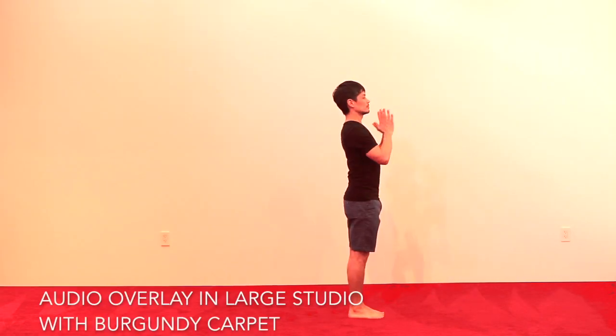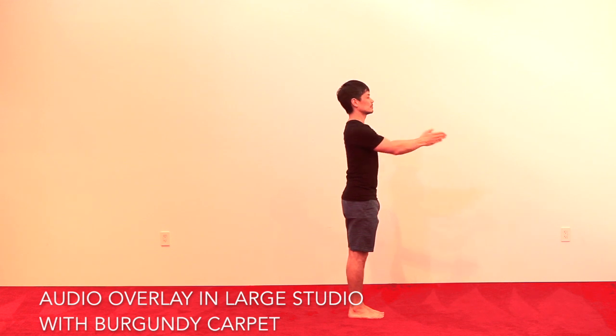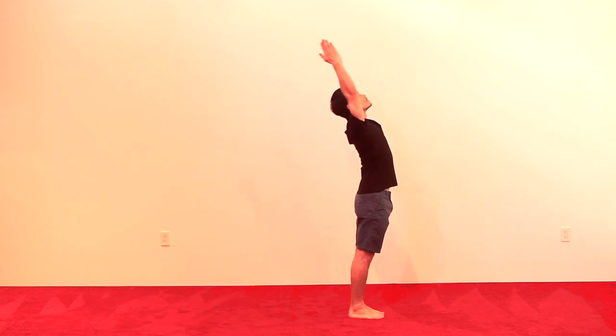Palms of the hands together in front of the heart center. And on the inhale, reach the arms forward, up, and arch in the upper back.